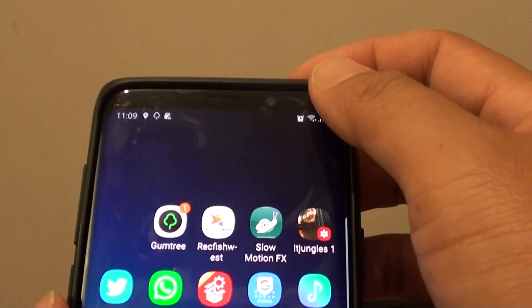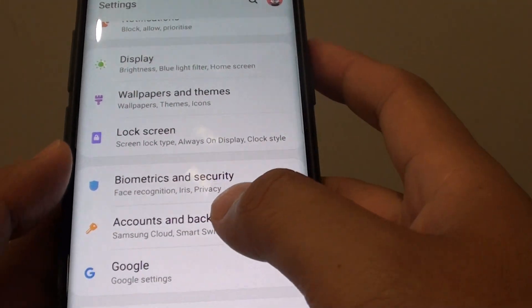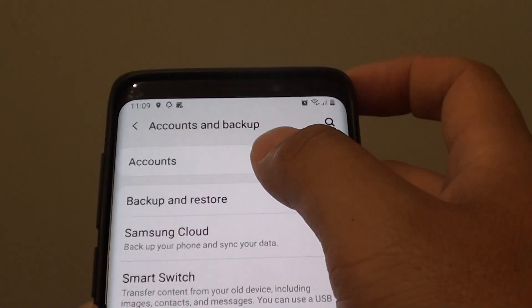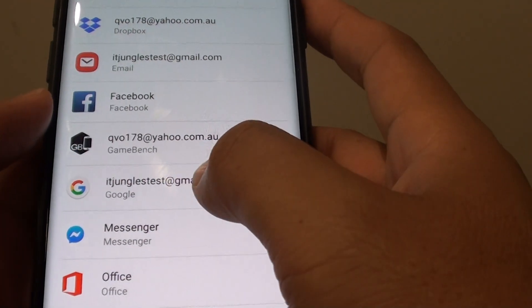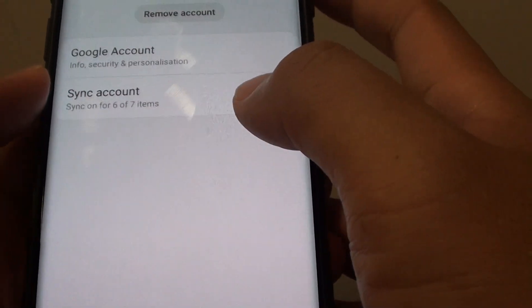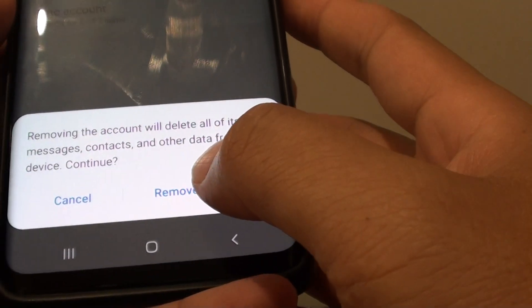Go back to the home screen, swipe down, and tap on the settings icon. From here, tap on Accounts, then tap on Accounts again. Next, tap on the account that you want to remove, then tap on the Remove Account button at the top. Then tap on Remove Account.